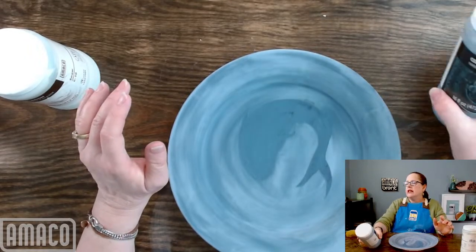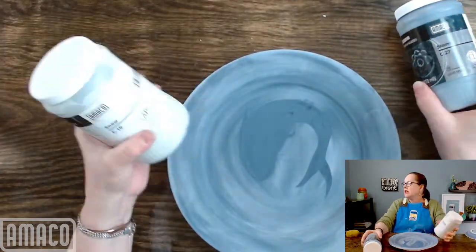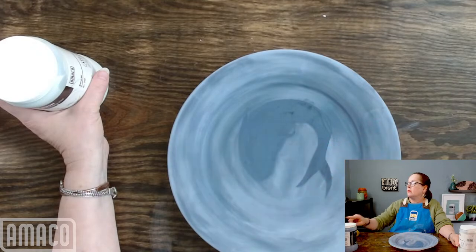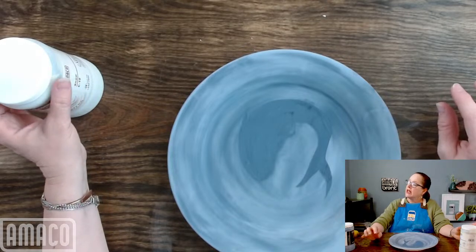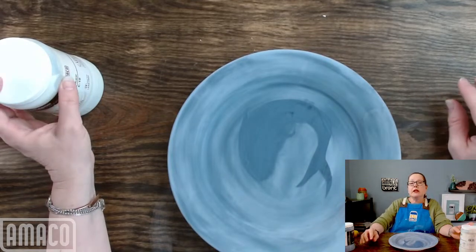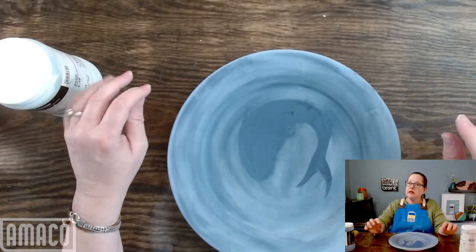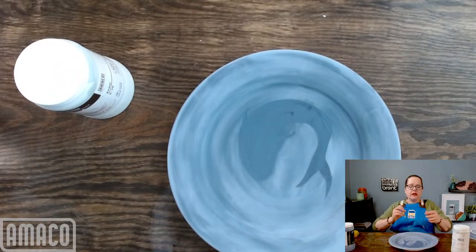Which glazes am I using? I'm using C27 Storm as my base, and then I'm going to put C10 Snow over it. For Indigo Float, if it's going on very thin, I still say use three coats. Cosmic Tea Dust is extremely thin, but again three coats. We try to formulate everything to work its best at three coats. Blue Rutile tends to be a little challenging, but our target is three coats for everything.